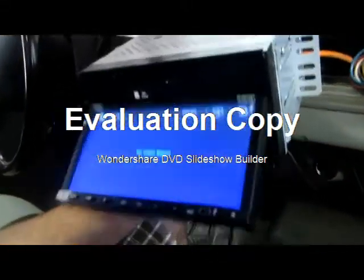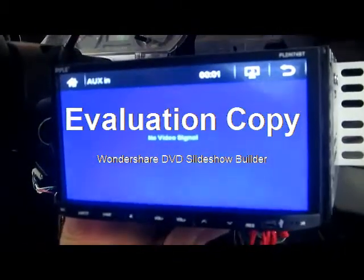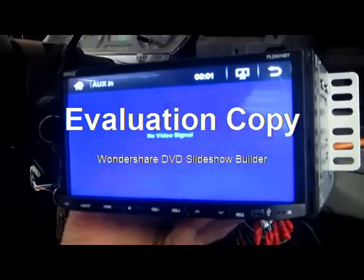One thing that I did notice is that you have to buy the camera separate with this unit — it doesn't come with a camera. But that's okay, you can put pretty much any camera on it with any audio and video feed into it. And it also feeds out as well.